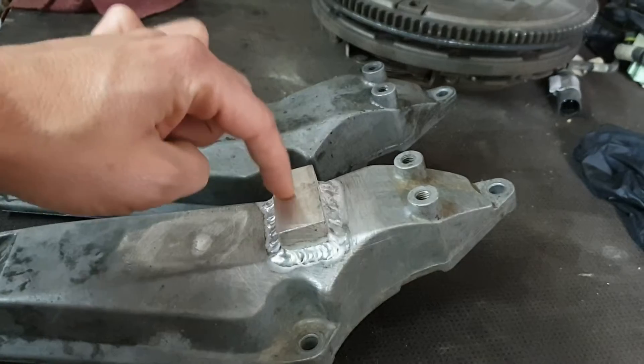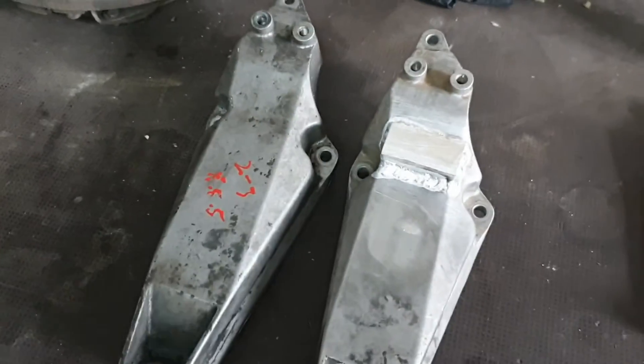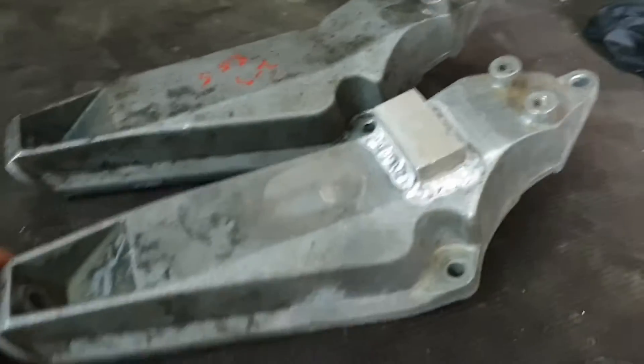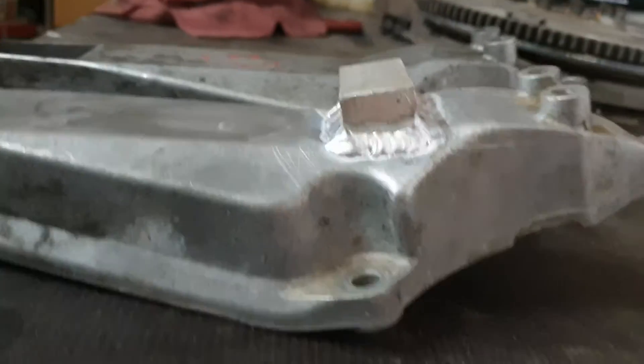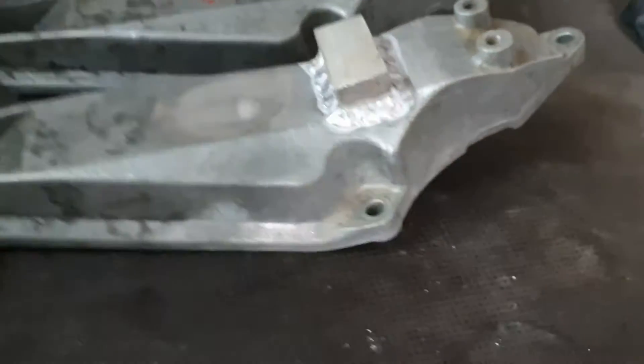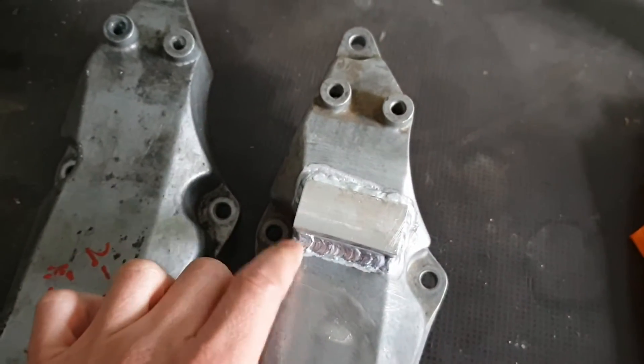This is just how I got it from the company that was so kind to weld it for me.